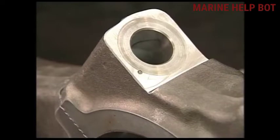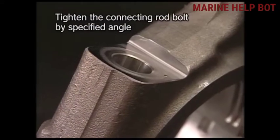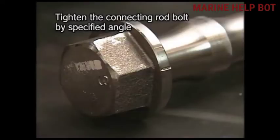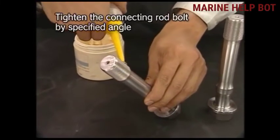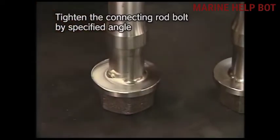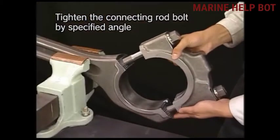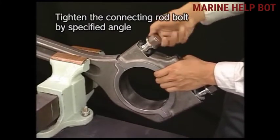After all the checks, we need to assemble the connecting rod back onto the piston. We should tighten the connecting rod bolt by the specified angle given. There are marks on the connecting rod which we should match at the time of tightening with the bolts. On the connecting rod bolts there are also certain marks. The tightening of the connecting rod bolt should be by a specified angle.